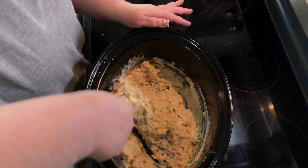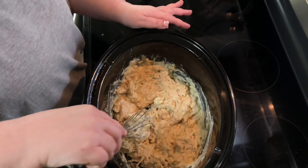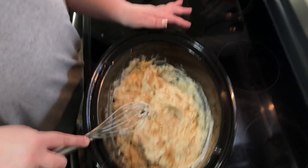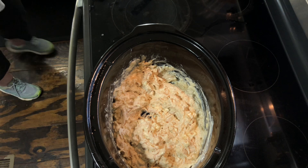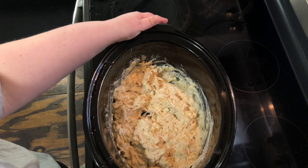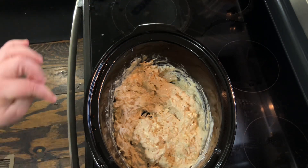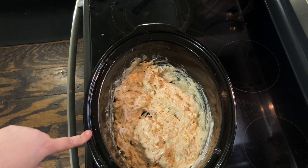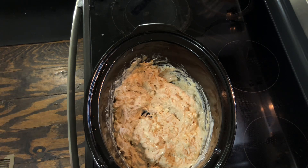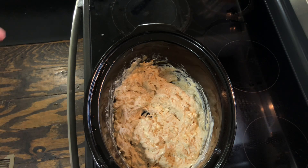It's ready to go and I've already got my pasta cooked. I'm going to let this warm back up and then come back and finish the video as I stir in the noodles. Instead of serving this over noodles, I'm going to mix them in — but I want to do it right before I serve so they don't soak up everything. I'm going to warm it on high about 30 minutes.